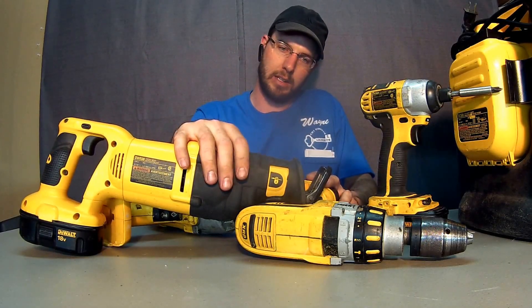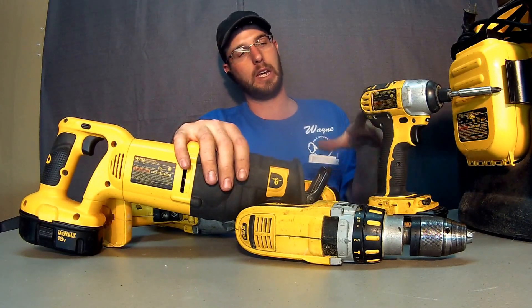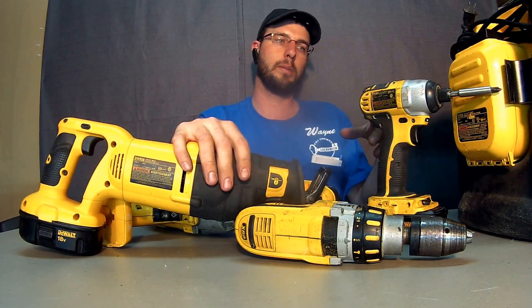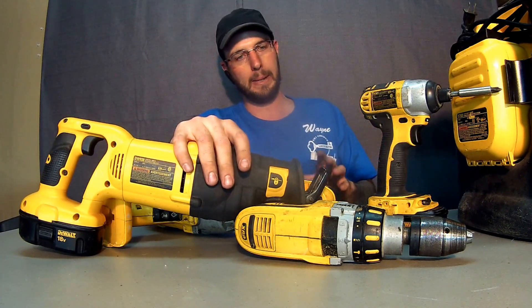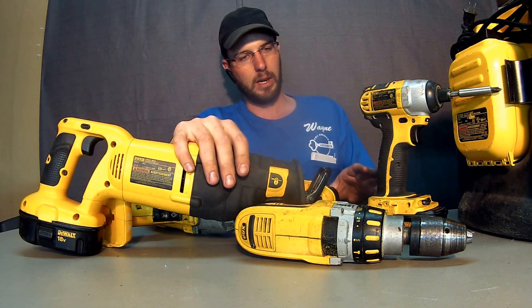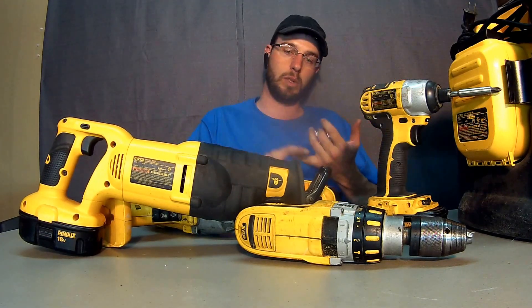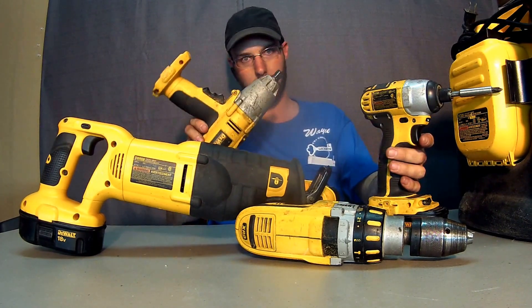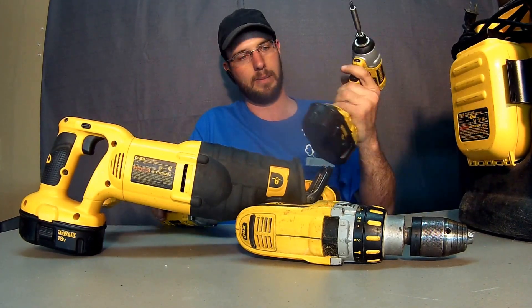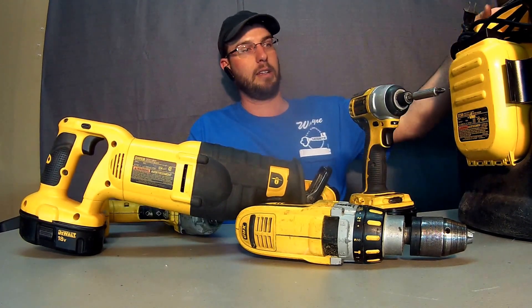We're going to check out a review after the tools have been in the field. I want to go over why I picked this DeWalt set and how it's worked for me. When I was looking for these tools, I wanted tools that I could have lots of options with — a sawzaw, a large impact gun, and an impact driver.